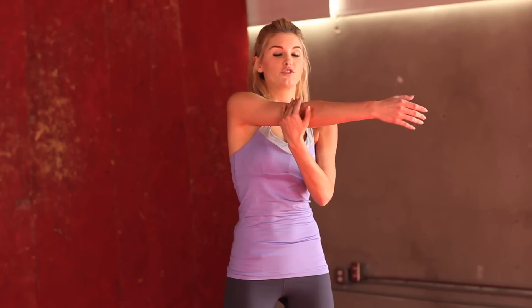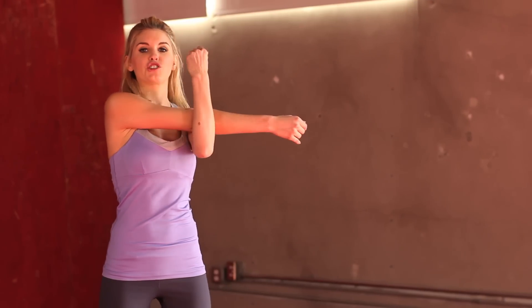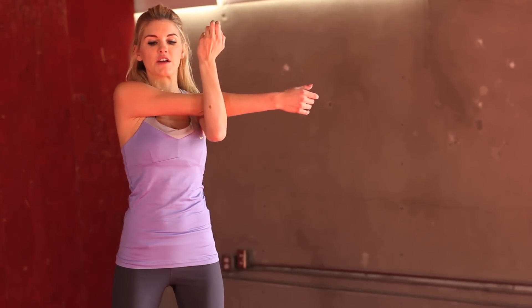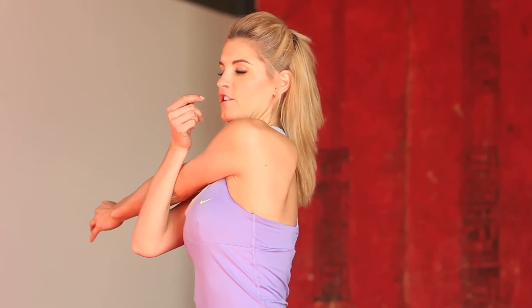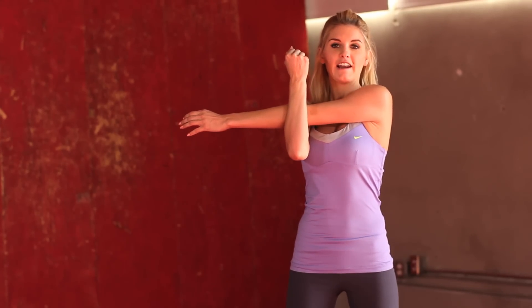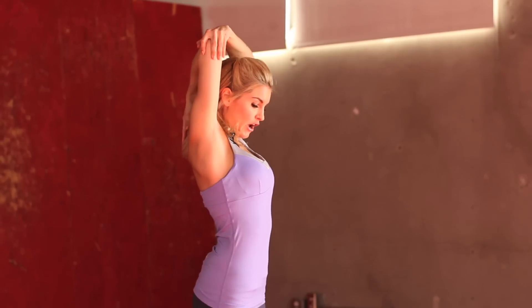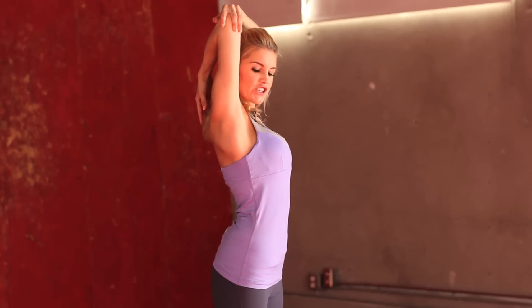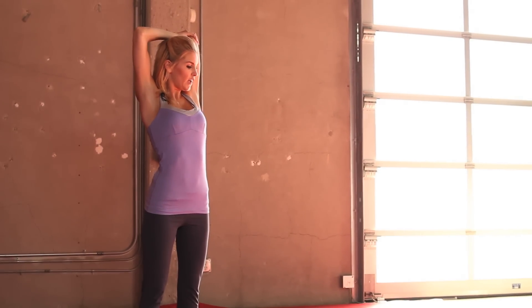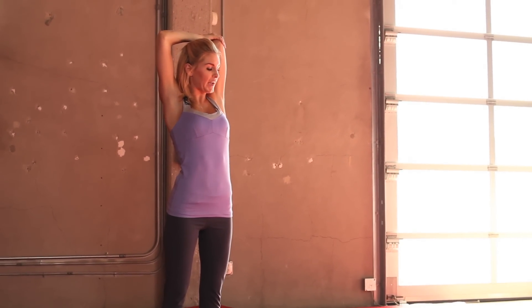Let's do a shoulder pull — just one arm across the other, stretching out the shoulder here. Each stretch, you just want to hold it for about five to ten seconds. Swap over to the other side, just really pulling it across, feeling that stretch in the shoulders. Last stretch we're going to do is the tricep pull — one arm over the other, hold the hand on the elbow and just drop it down to stretch out those tricep muscles. Swap it over to the other side. Remember, if you need to do any more stretching, make sure you take the time to do it.